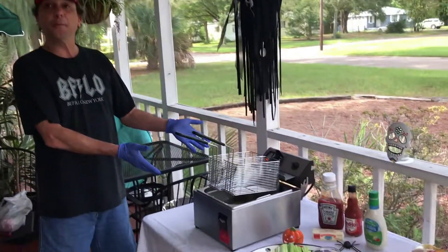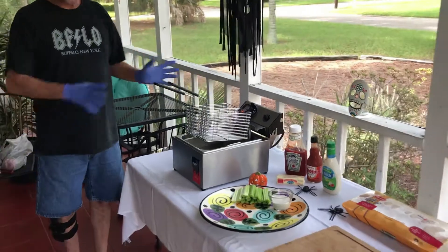Hey, how you doing? I'm Chef Paul with One Team. Today I'm going to show you how to make traditional buffalo style chicken wings. As you can see, my fryer here is a little bigger than most.